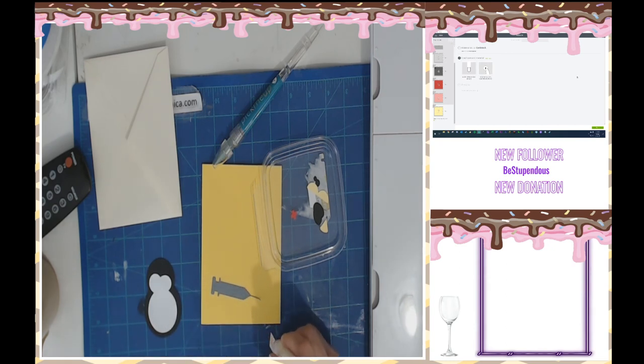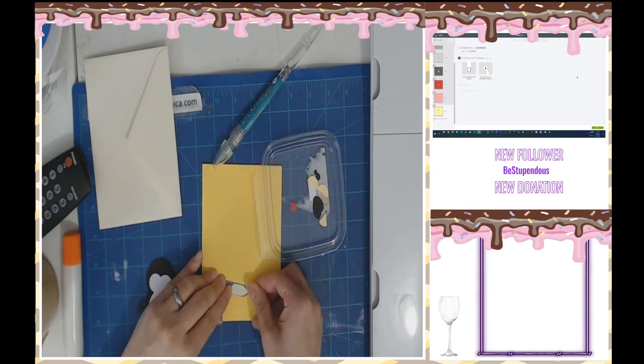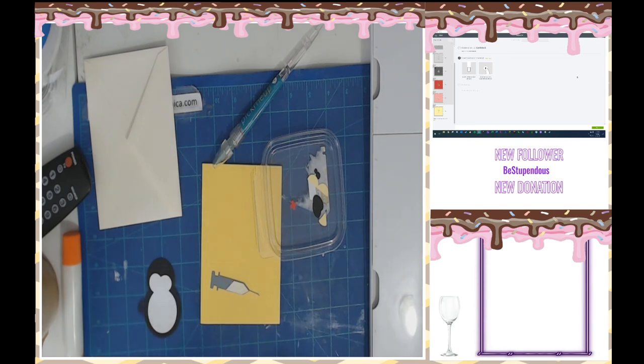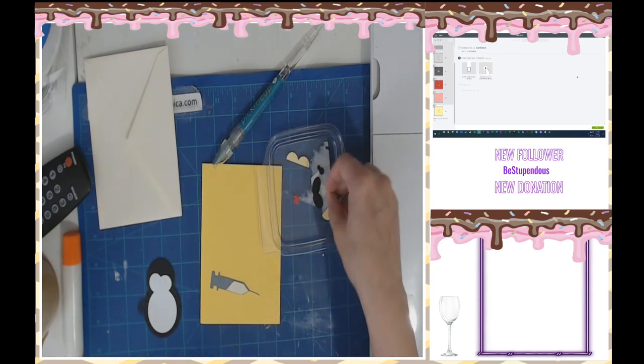I put too much glue — this is going to leak out everywhere. All right, and all I'm doing now is just trying to fit this into my syringe, give it a nice little border. That looks pretty good. Here's the top portion of it.